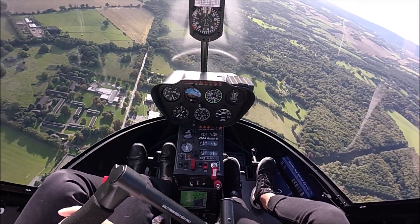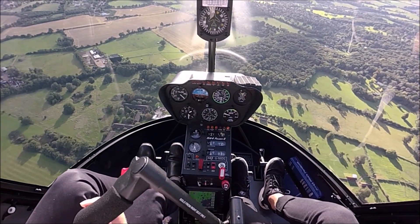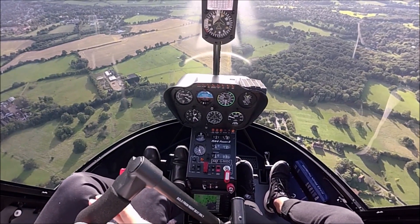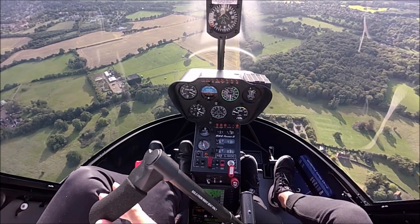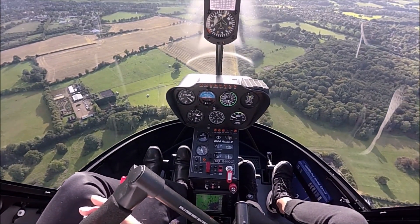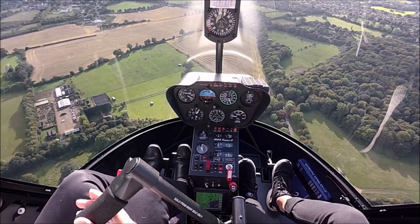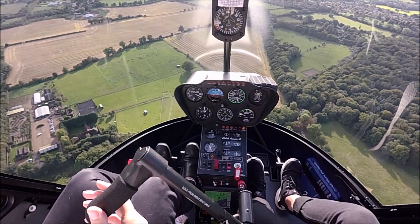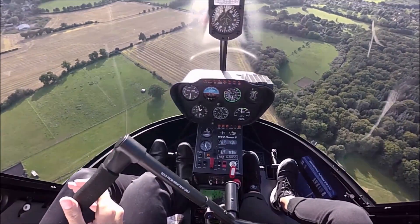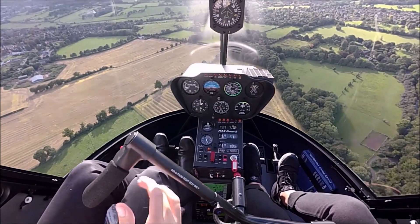The helicopter is now being flown towards a clear area. Note the rate of descent in the upper left-hand side of the console. The aircraft is being held at 70 to 75 knots. Approaching 1,000 feet above the ground, a power go-around will be conducted. The first thing to do is roll on the throttle, and above 80% the governor will match the RPM. Now that the RPM is matched at 100%, power is being added — currently at 20 inches — and the nose is being raised for the go-around.